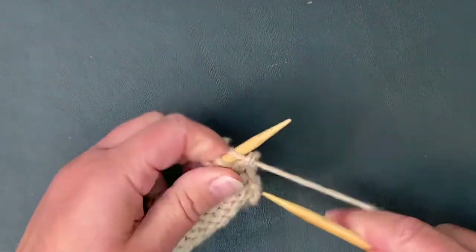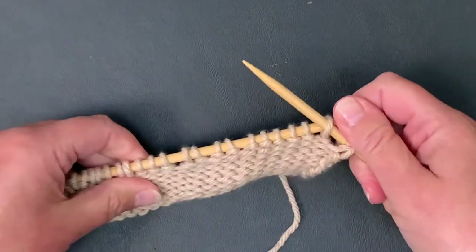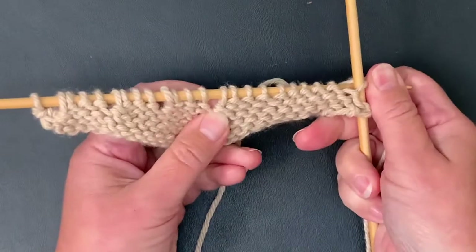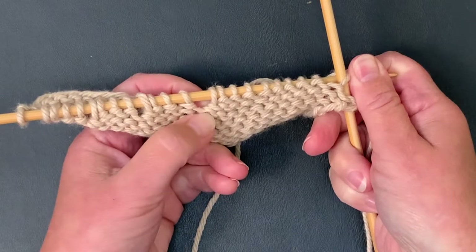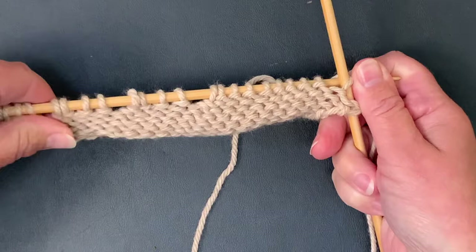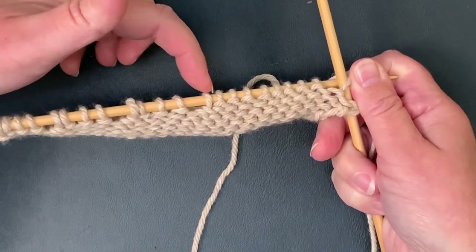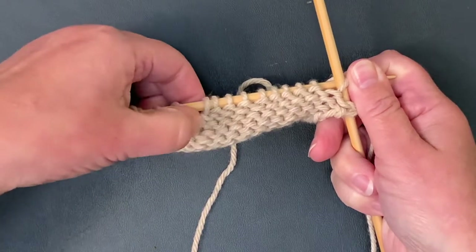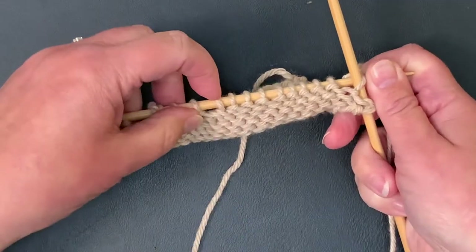So if you were just to purl across to that point — here is our wrap stitch. It's a little harder to see when you're purling because it looks like a purl bump. But if you spread your work apart, there's always this gap, this space right in front of the wrap. You can look for that and then just look for that extra wrap above the purl stitch. So here was the last wrap stitch.